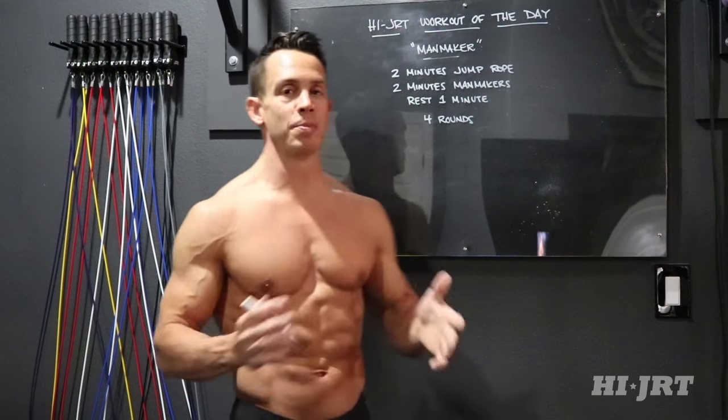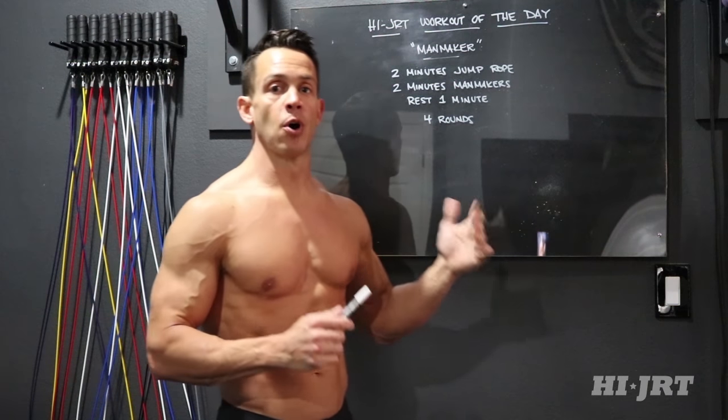Basically, what we're going to do is two minutes straight of jump rope. That could be single jumps, it could be running in place, or if you want to intensify this workout you can go ahead and do double unders, where the rope is passing underneath your feet twice for every jump. You're going to jump rope for two minutes straight.